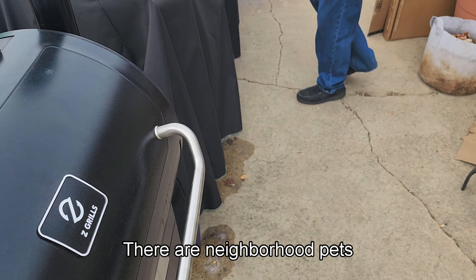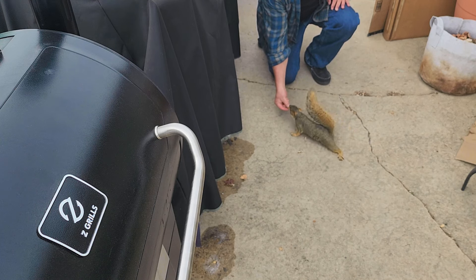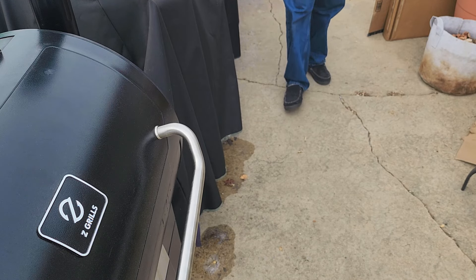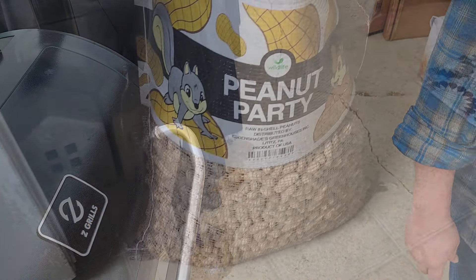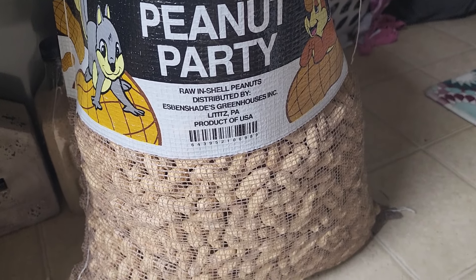These are our neighborhood pests — squirrels. We get a ton of these squirrels coming around. We had to buy a 25-pound bag of peanuts to keep them satisfied throughout the winter, and we're on bag number two.